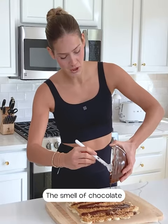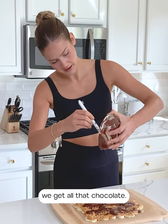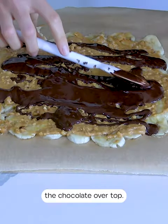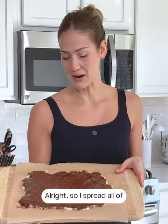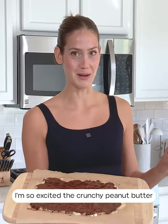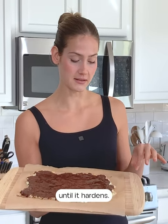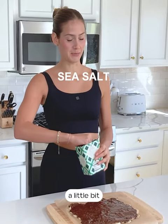The smell of chocolate and peanut butter is so good. We want to make sure we get all that chocolate — just gently spread it over top. All the chocolate is spread, and this looks so good. The crunchy peanut butter with the banana and chocolate is going to be amazing. Now I'm going to stick this in the freezer for a few hours until it hardens and then we'll have our banana bark. I almost forgot — before putting it in the freezer, we're going to sprinkle a little bit of sea salt.